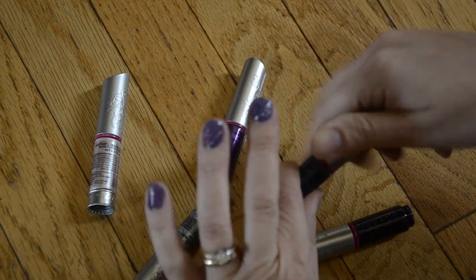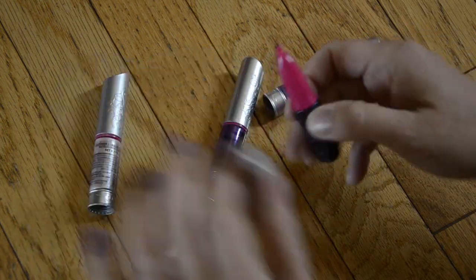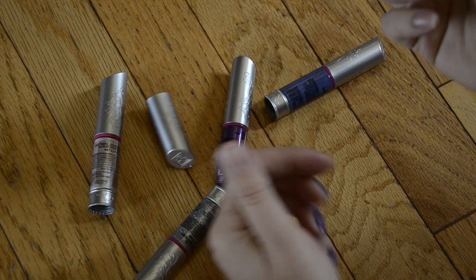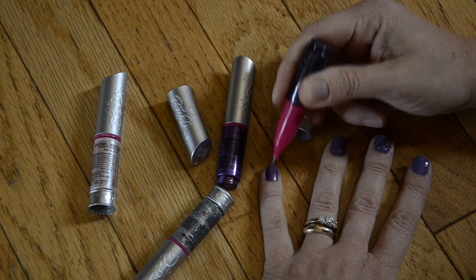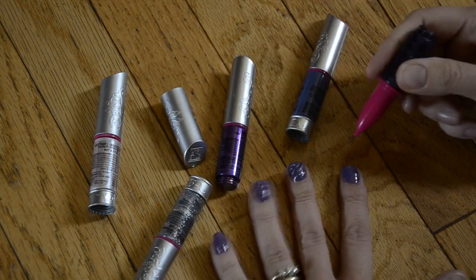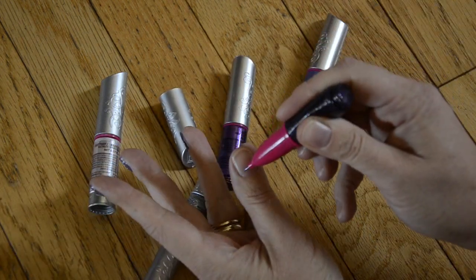What's really awesome about these is under the cap they have a fine tip point. It's just like a pen — you can make little dots, you can draw lines, and I'll show you a close-up in just a minute of a photo of a completed nail.